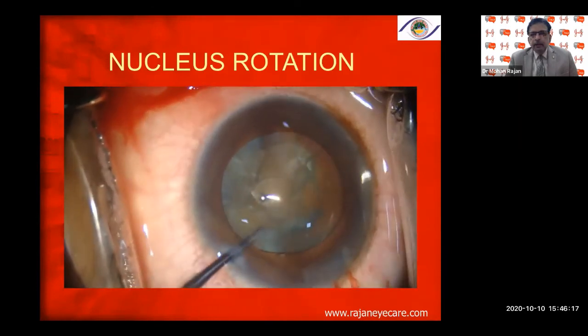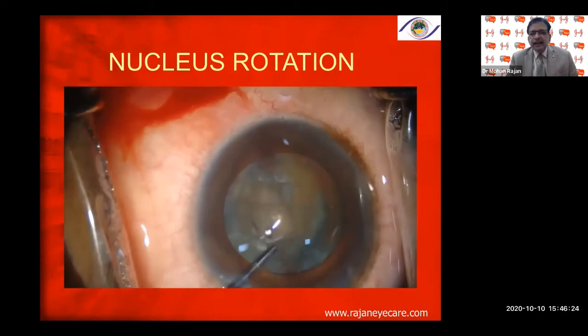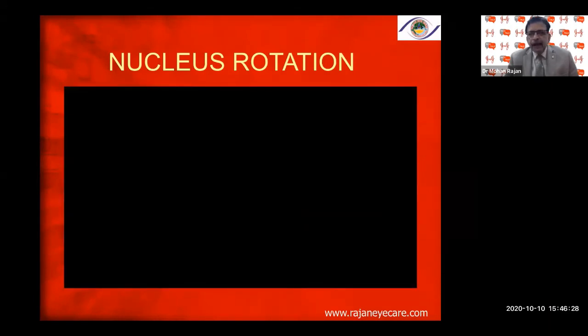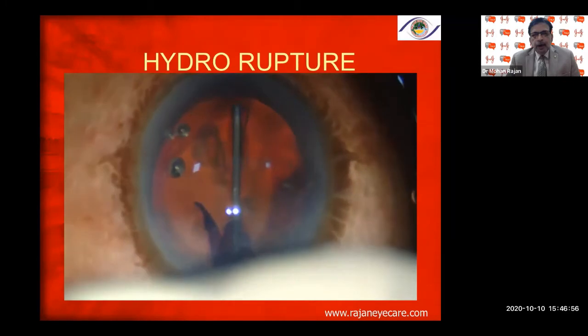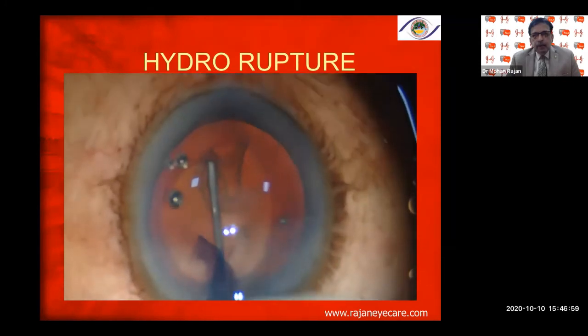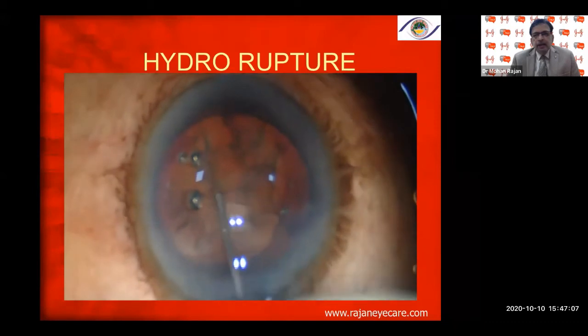Complications during hydroprocedures include extension of the rhexis, bag rupture by a fluid wave under pressure, and prolapsing of the nucleus — at times the entire lens out of the bag. Here I'm injecting hydrodissection and keep injecting without decompressing — you can see there is increasing pressure underneath the nucleus, and the capsule exit margin opens. This is very dangerous, especially at six o'clock where maximum manipulation can occur.